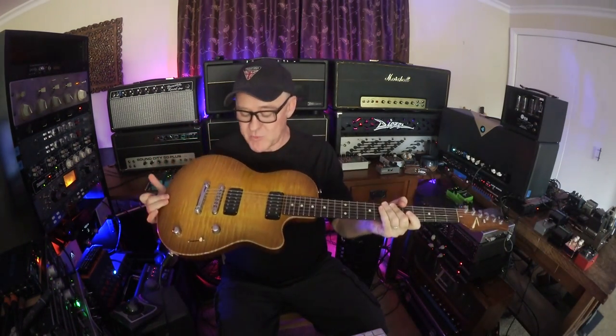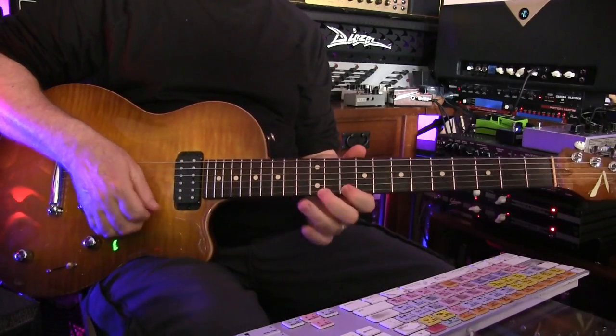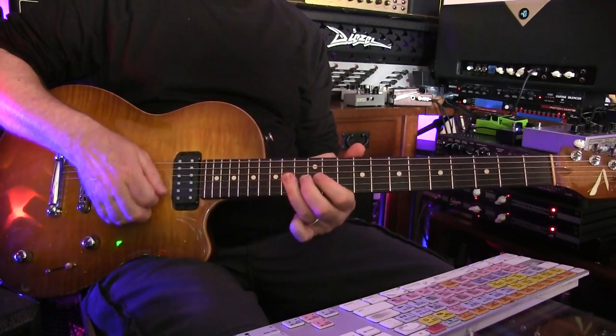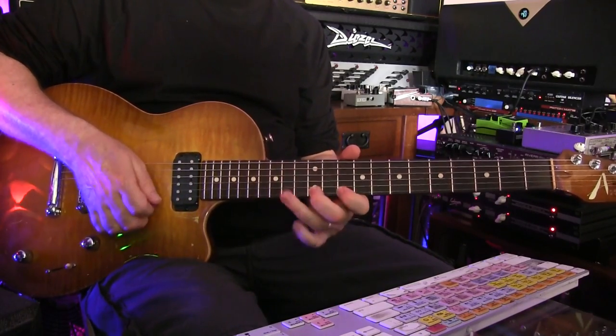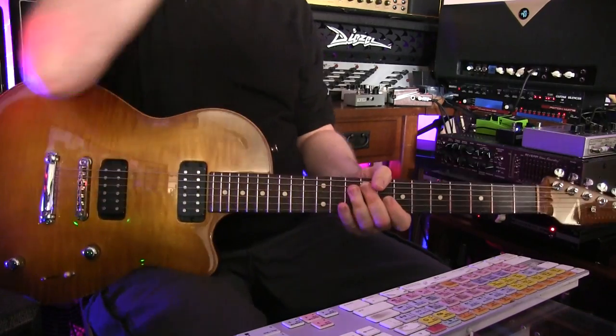Here we have another Atom prototype — it's more or less Paul style. I think this morphed into the Bobcat. It's got two humbuckers, and I'm using the neck position pickup for this solo. I'm plugged into the Divided by 13, and I'm using the CAE Boost, which is an updated version of the MXR Microamp. It just wakes up the amp a little and pushes it — still sounds very open and organic, doesn't distort too much, but just adds gain to the amp.